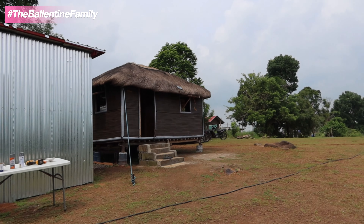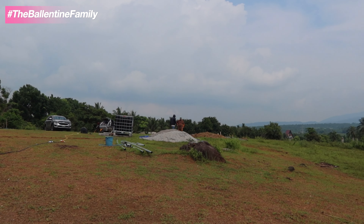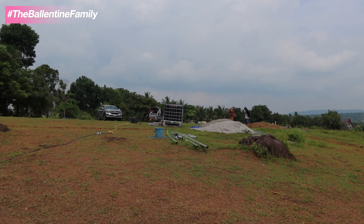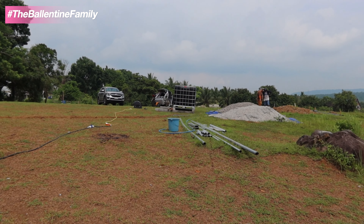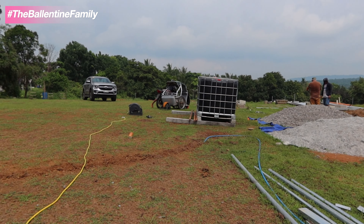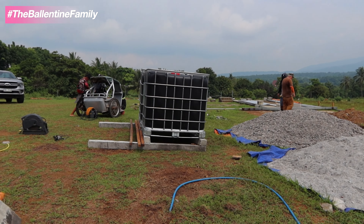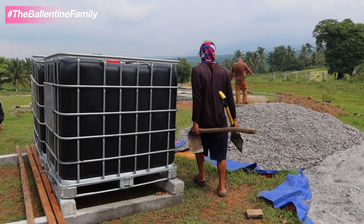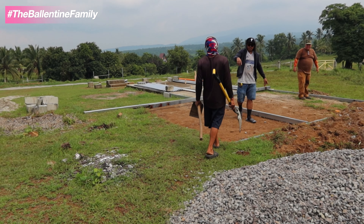Now we are going to proceed to the tiny home and we're going to do the flooring of the bedroom. We're going to be laying all the rebar on the bedroom side. We are trying to put this rebar in today so by the next day we're going to be pouring the cement on the ground.